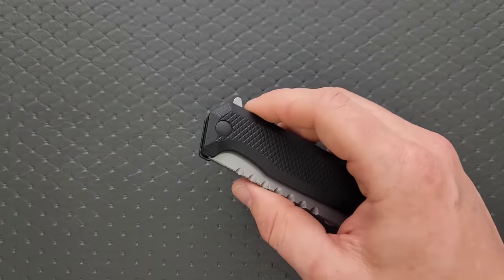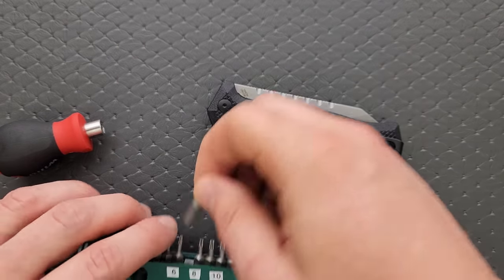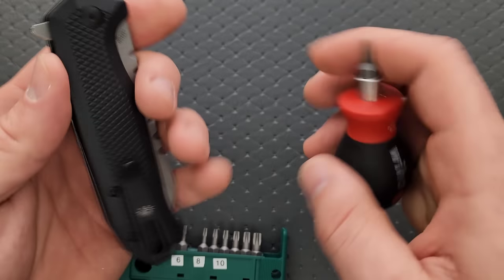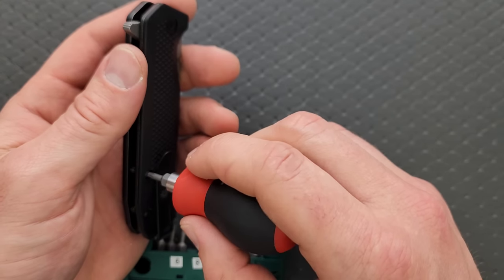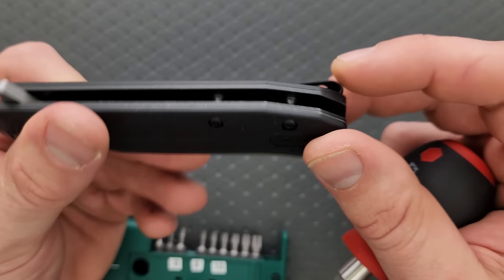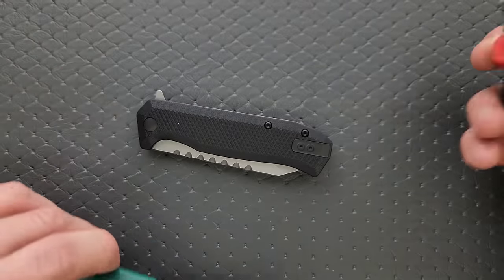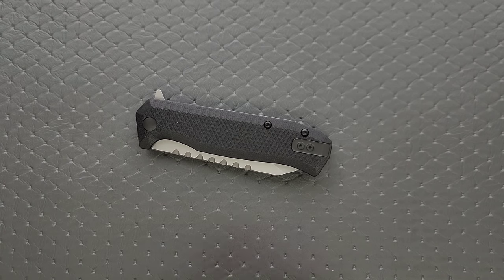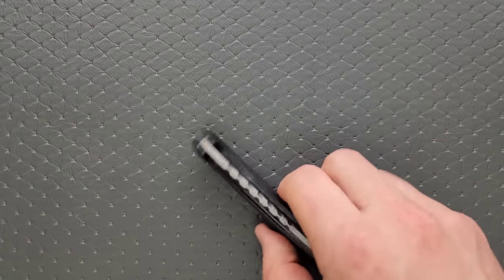Let's go ahead and do a hardware check. I'll get out my tools as per usual — my tools are very inexpensive and very recommendable, you can find them right down in the description. We've got a T8 here for the pivot, and T8 for the body screws, which is excellent. We have three T6 screws holding in the pocket clip, and a couple of T6 screws holding in the filler top on the other side. Lefties, rejoice. Very simple construction, very easy to take apart. It's T8 across the board, which is great.